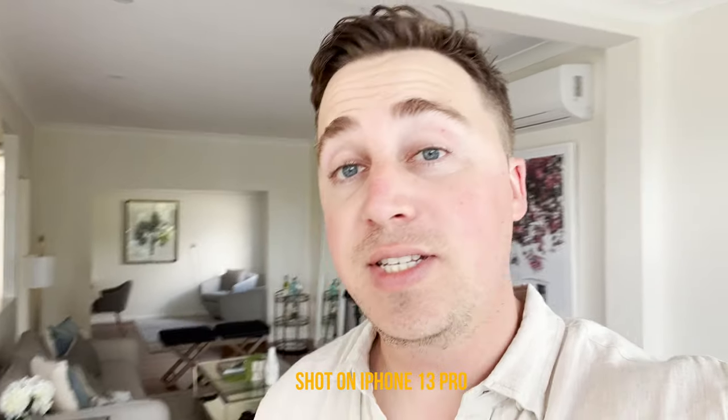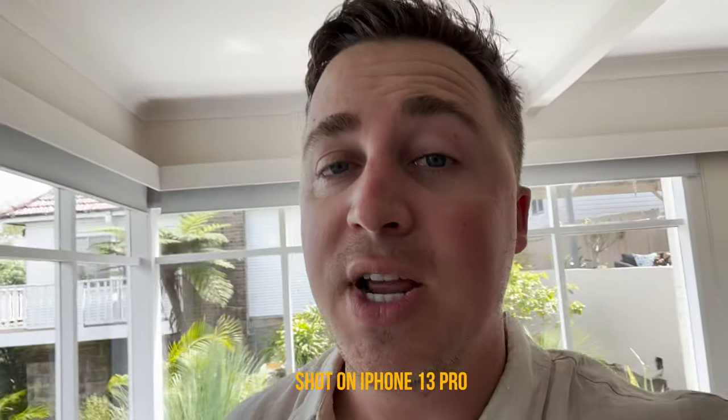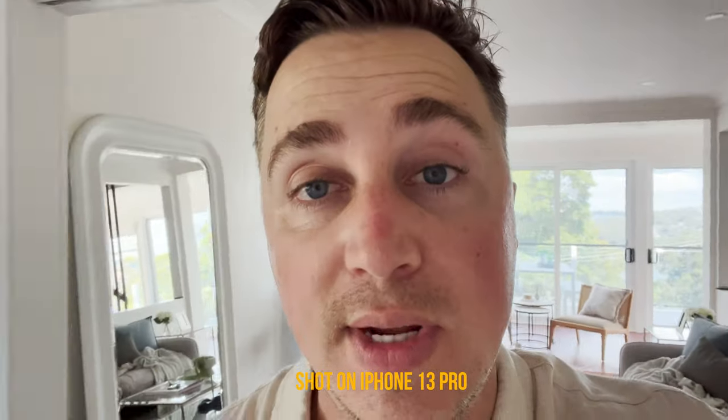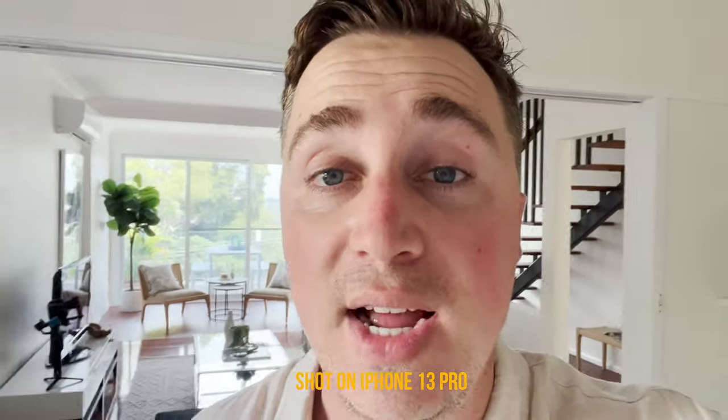So is the Pocket 6k Pro worth it for real estate videos? It 100% is, but you just need to be aware that it is a bit heavier and the higher ISO ranges are a bit noisy. Those downsides said, I still think it's a pretty awesome camera and the feedback I get from clients — they're really, really stoked. Let me know if you want to know more about the 6k Pro on a gimbal, earning money shooting real estate, or growing your videography business. Subscribe to see these videos coming up, and thanks for watching.